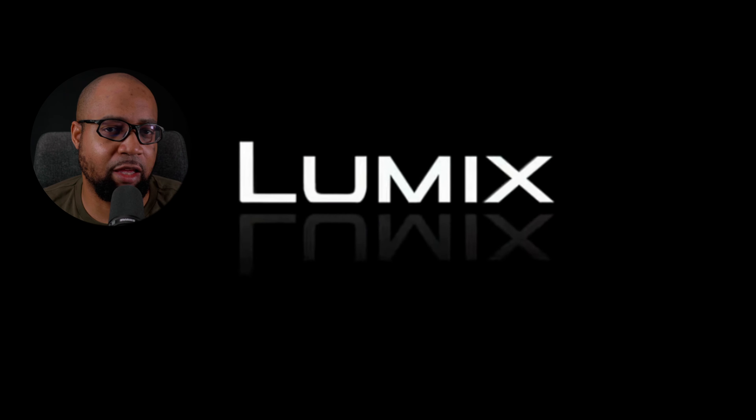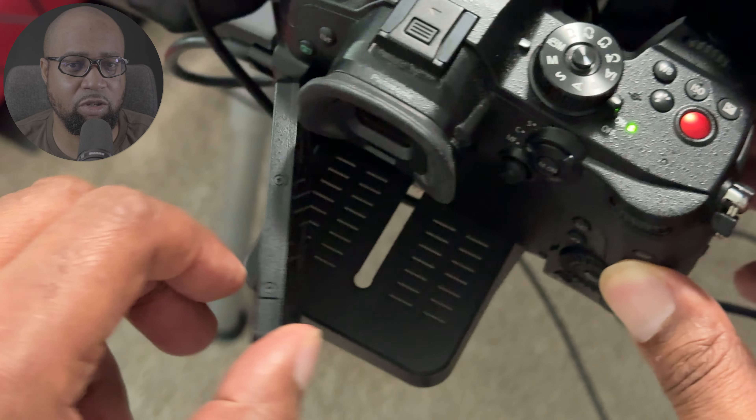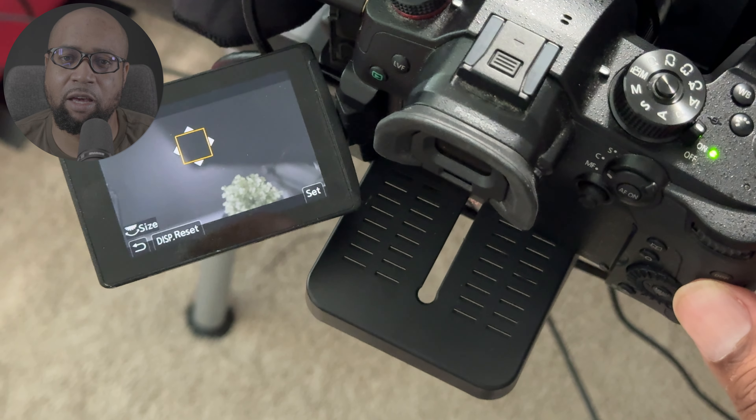One nice thing I noticed about the Elgato 4KX is that it has optical input, which had me thinking: can I use the quarter-inch balanced line outputs from my Roadcaster Duo with a stereo splitter breakout cord and plug that directly into the Elgato 4KX?